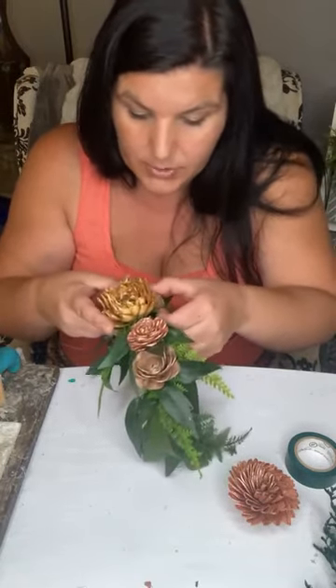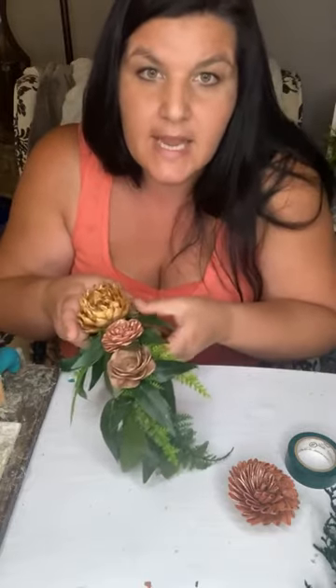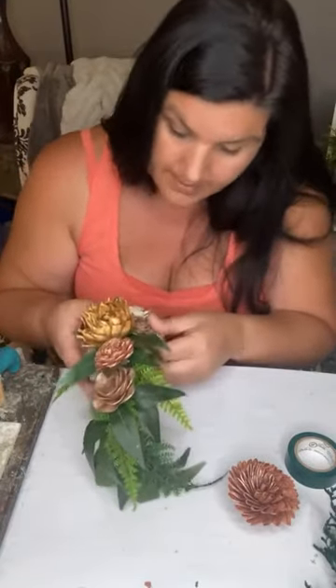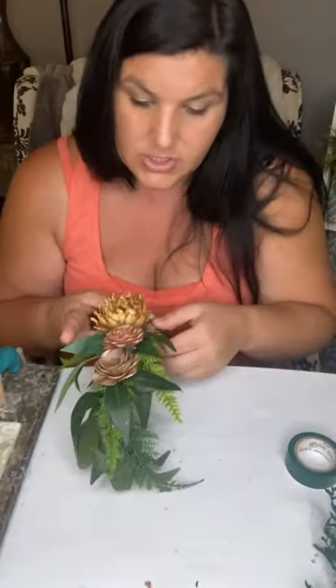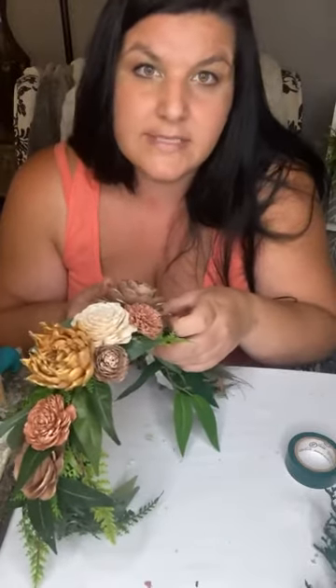We are on YouTube now because Facebook had a new weird thing — we're calling it a glitch, but they seem to not be fixing it. They have this thing where the titles, even though I title my tutorials, don't show up in the video section so it's hard to find what you're looking for. We did start a Love Sola Flowers YouTube channel with all of our videos. If you're following the YouTube channel, every time we add a new video you'll be able to see it right in one spot.